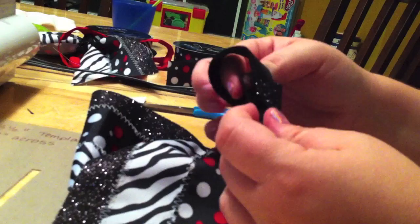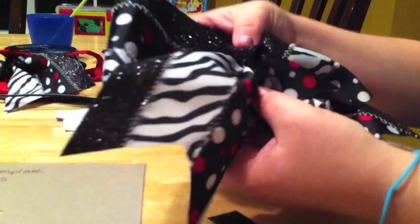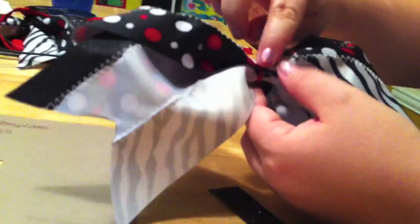You'll want to make sure that it stays — the top stays on. That's the part that everyone can see. Once you've made your center knot, you can go right there in the middle. But first, before you glue that down, we are going to glue a ponytail holder to the back here.